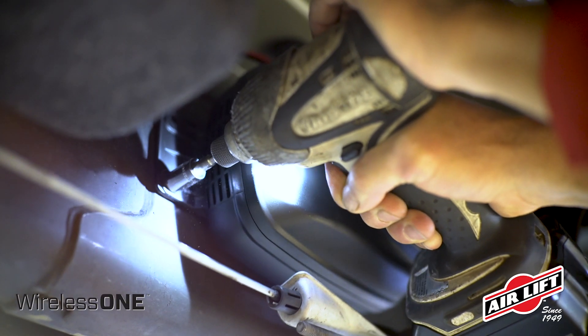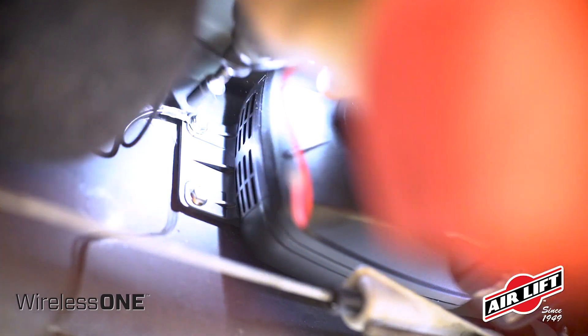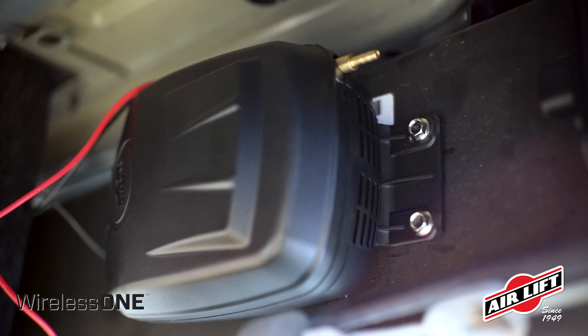The manifold can be mounted in any orientation except not upside down and not with the electrical connector pointed down. The air compressor is also mounted using self-tapping screws. Use one screw as an electrical ground by placing the ring terminal on the black wire between the bolt head and the compressor.